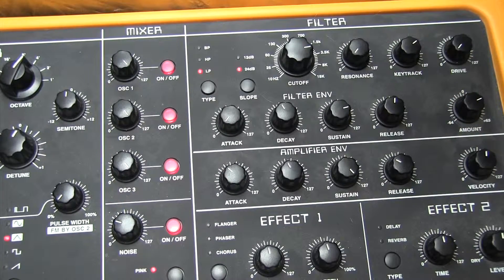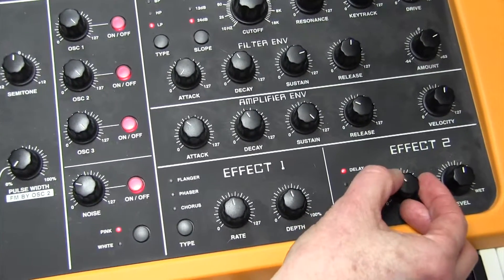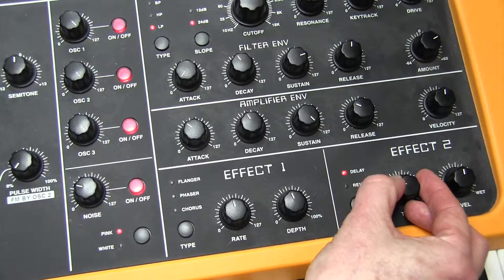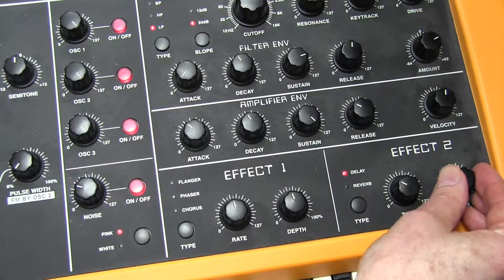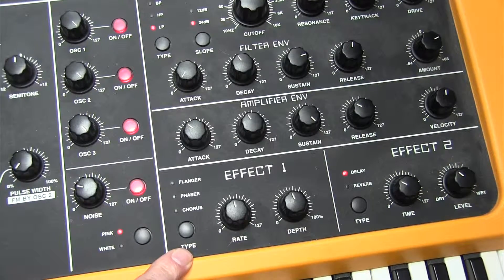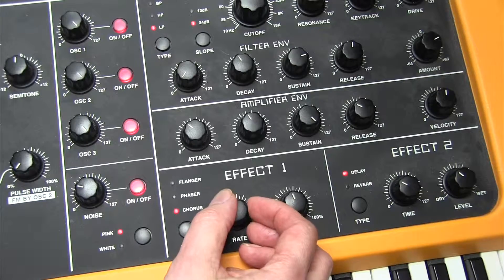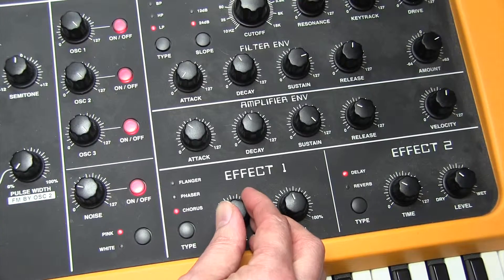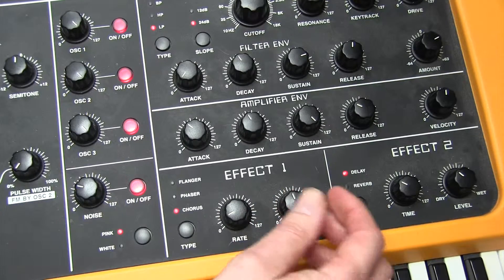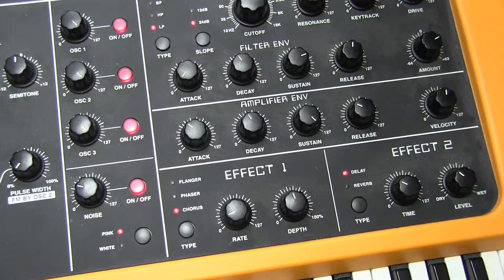We need a filter envelope amount of 33 going to the filter. It's a very plain sound until we mess with effects. We're going to put a delay in — delay time 36, level 46. We're also going to use chorus, but not regular chorus — we'll alter the rate to 005, which is quite slow. The level of that is 46. That's our completed sound.